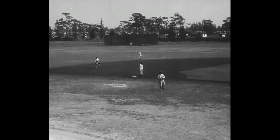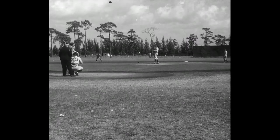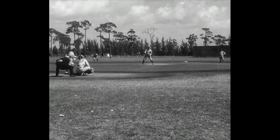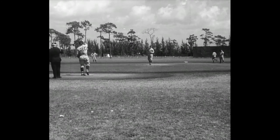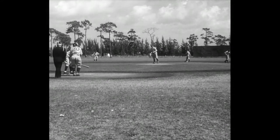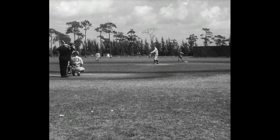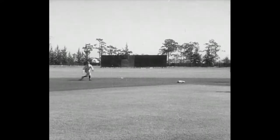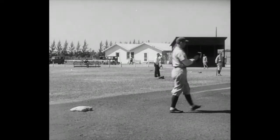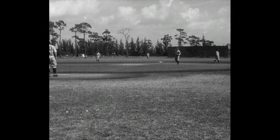Here comes another well-known play. Williams to Bishop to Fox — you've heard that before. A famous double play combination that spells goose eggs for the A's opponents. Watch it now. He hit it! Dib Williams scoops it up, fires to Bishop — the man is out. Bishop to Fox — the man is out. What a ball team.